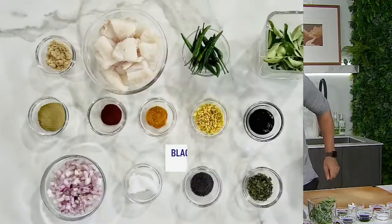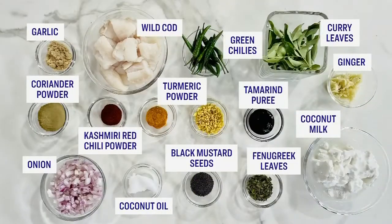You just took us on a journey. Now I have to taste this. Let's get to the recipe — I'm going to give everyone a look at the ingredients involved. And Chef, where do we start?